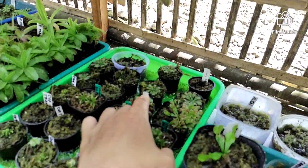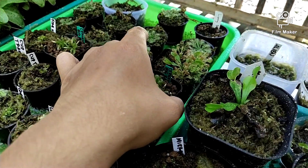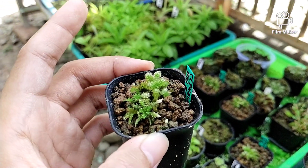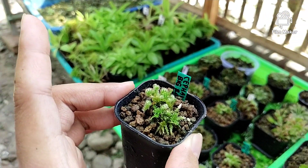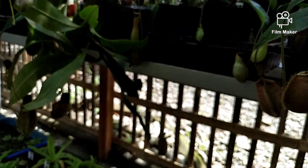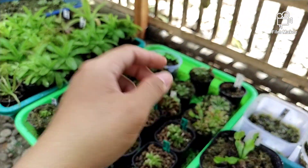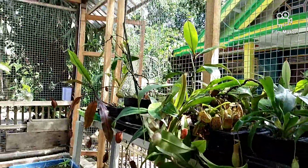Di sini ada Cephalotus. Ini yang penasaran sama Cephalotus, seperti ini ya. Untuk kondisinya outdoor tapi ternaungi oleh tanaman lain.